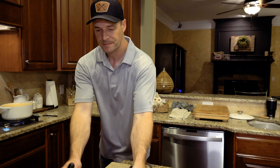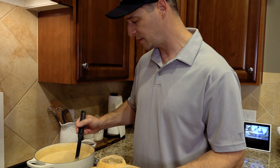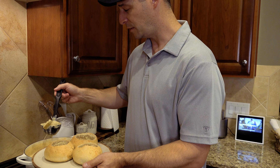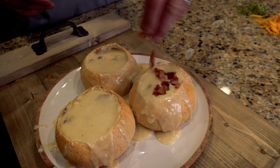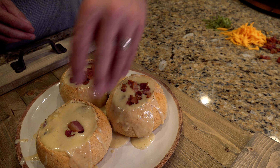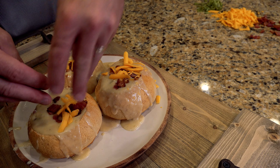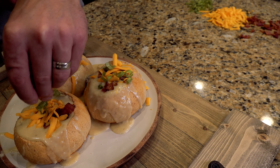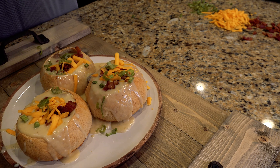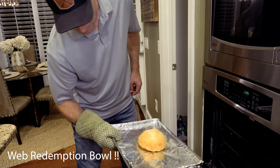Here we go — let's plate a couple of these and see how we did. Make sure you get some of that venison and some of that bacon. We'll finish it off with a little bit of bacon on top, a little bit of cheese, a little bit of onion. The last bread bowl came out a beautiful golden brown — we'll cut that right out and you can see golden brown all the way around.